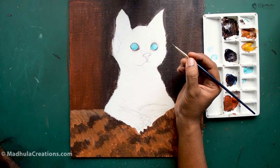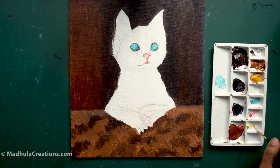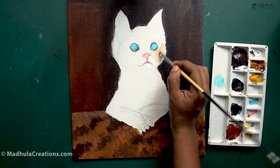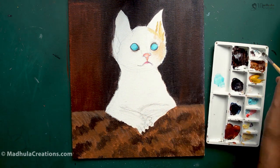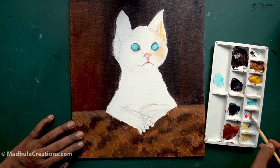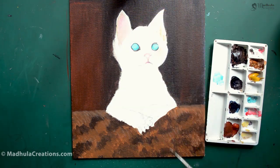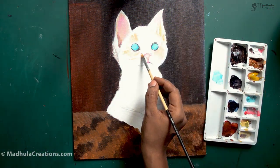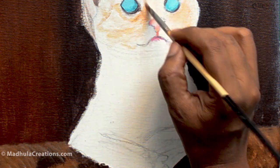Cats are one of the most popular pets in the world — very friendly and quiet animals. There are 44 breeds of cat and they are very independent. Since there are many breeds, the type of fur and the color of the cat will vary from cat to cat. Once the eyes are set, I will be working on the base color for the cat. We will be working in layers for this painting — once we are done with the base, we will go ahead and put the fur over it. Let's finish off the face and then move on to the body.